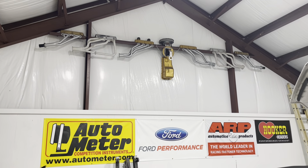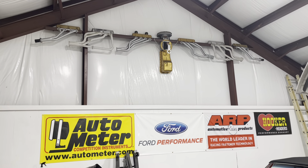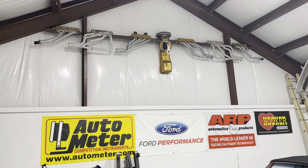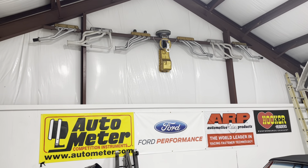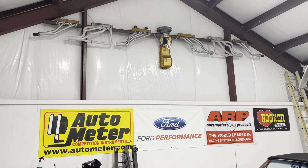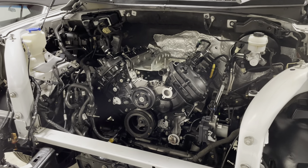Those are all the different styles of Windsor headers through the years. The two inner ones — that's the first set of headers, the first performance product I ever bought, probably back around 1979 or 1980. So I hung on to them. I think it looks pretty cool. Hopefully the next video we have this thing running. Until next time.